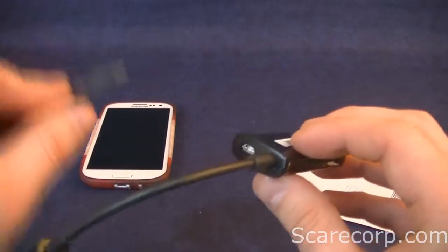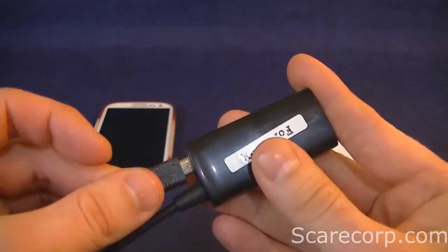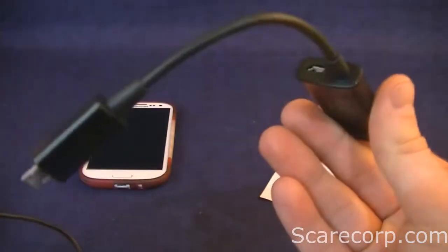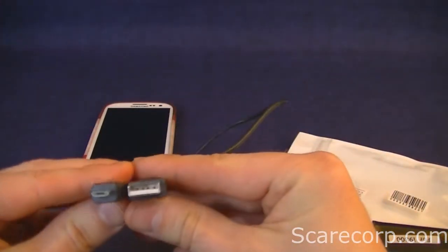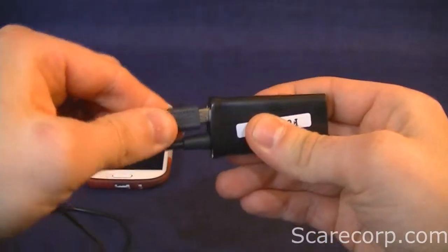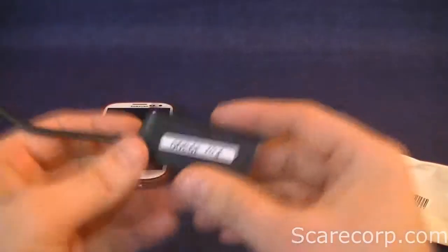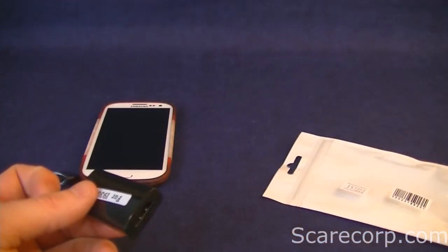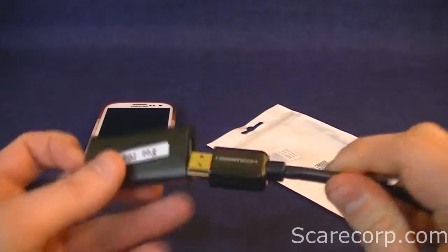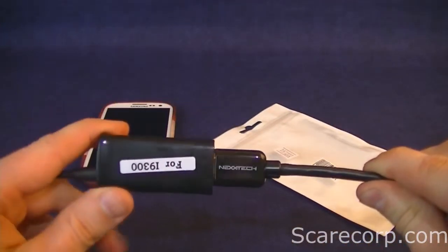This needs to be charged while you're using it because it takes up quite a bit of resources — the phone itself cannot run this by itself. So you just grab another USB to micro USB cable, plug that in there, and plug the other side into your computer or hub or whatever.